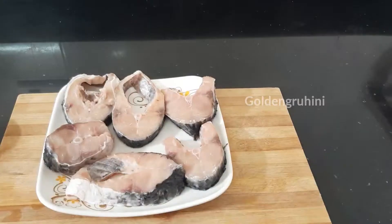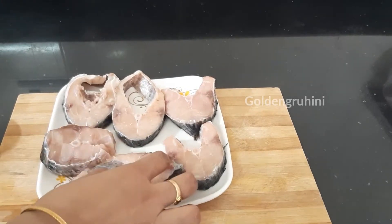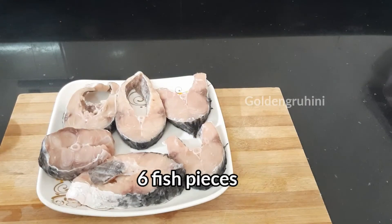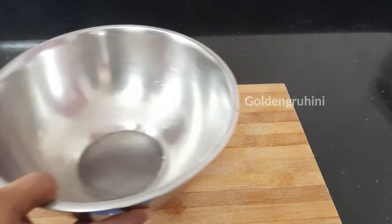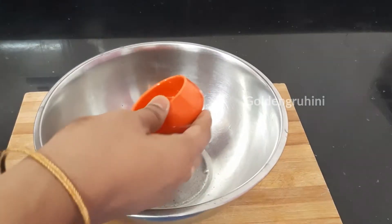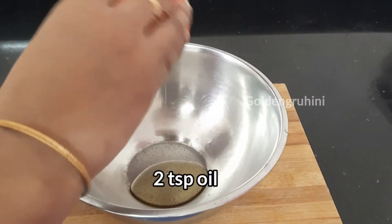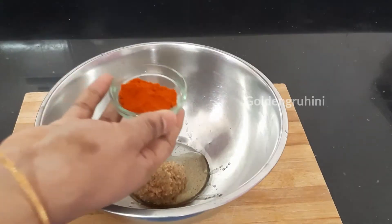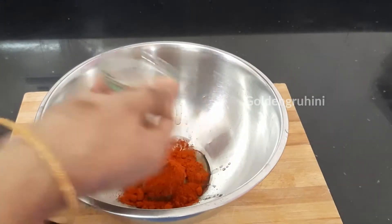First, I am going to use 6 slices. I am going to use a mixing bowl. 2 teaspoons of oil, 1 teaspoon of olive oil paste, and 2 teaspoons of garlic.